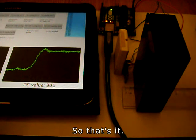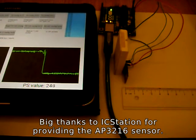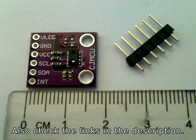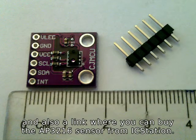So that's it, thanks for watching. Big thanks to ICStation for providing the AP3216 sensor. Also check the links in the description — there you can find the project details including the Arduino code and RoboRemo interfaces, and also a link where you can buy the AP3216 sensor from ICStation. Thank you.